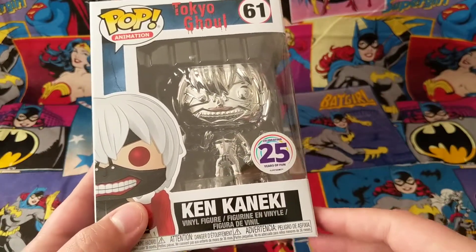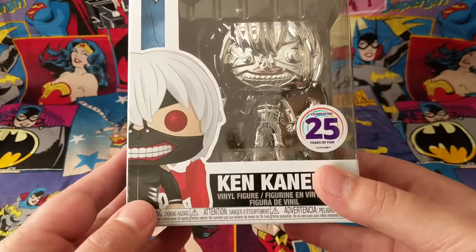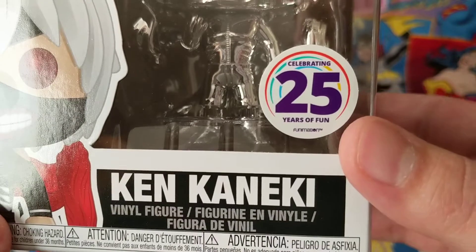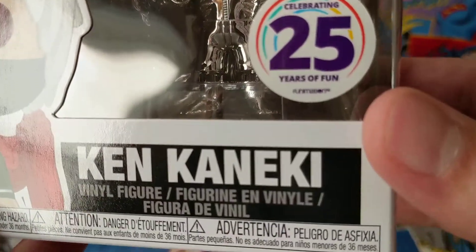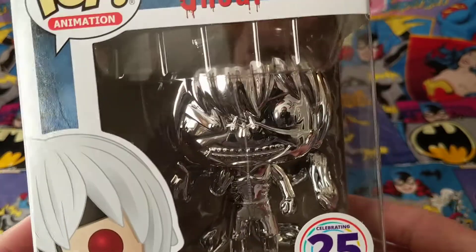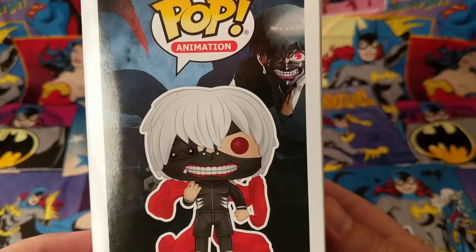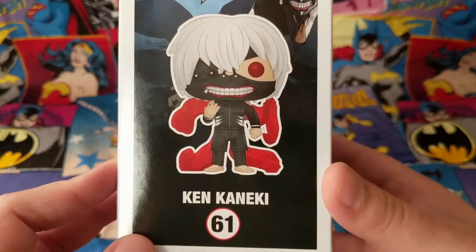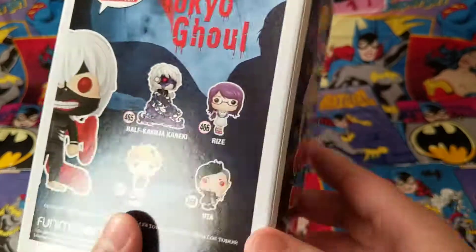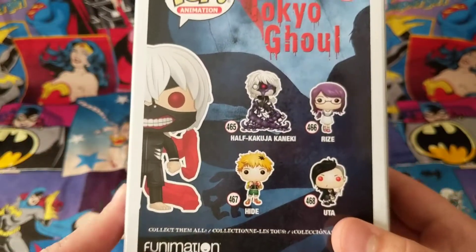I actually just found out about that recently — I thought it was pretty neat. Let's go ahead and start getting this open. Taking a good look at the front of the box here. You can see the 25 years of fun right there — the Celebration sticker. Taking a quick look at the side. Some nice artwork on the box here, I like that a lot. Tokyo Ghoul is a very, very good anime — highly recommend checking that out, but only really for mature audiences. That's for definite.